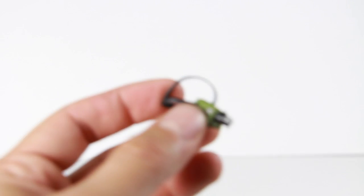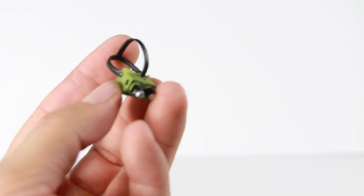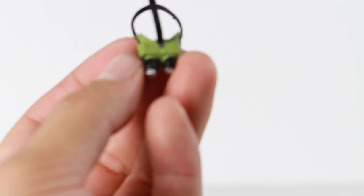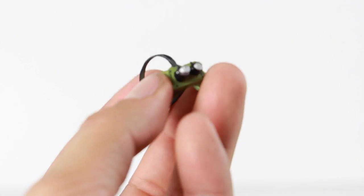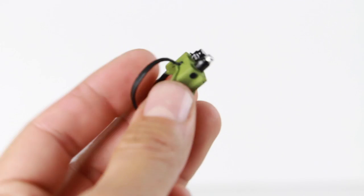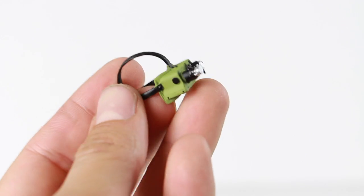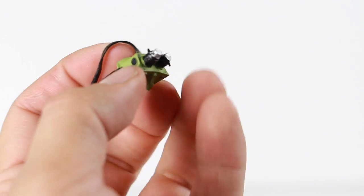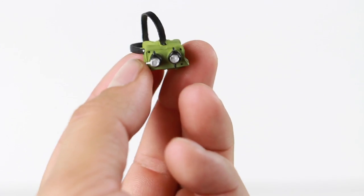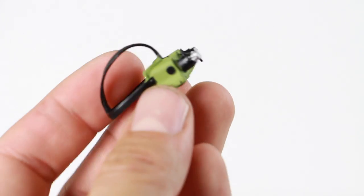He comes with the goggles, which is a really cool accessory. I like how this thing came out. The straps are actual soft material and they're green all the way through. They're sculpted very nicely, and then you have the eyepieces, which look very, very cool.